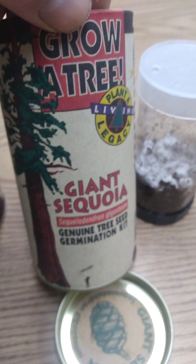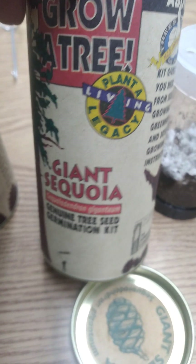Trees for the future. Kid approved — I'm a big kid. Grow a tree. Plant a living legacy.